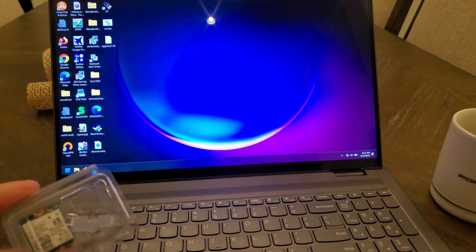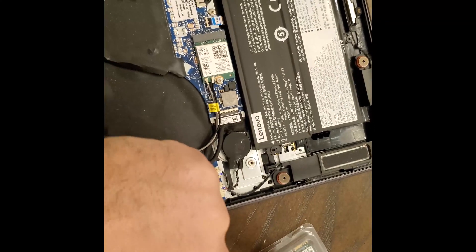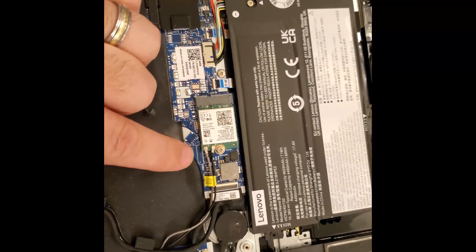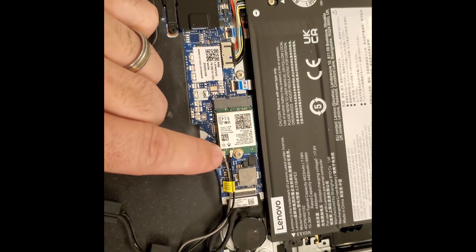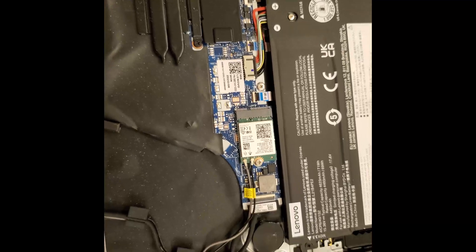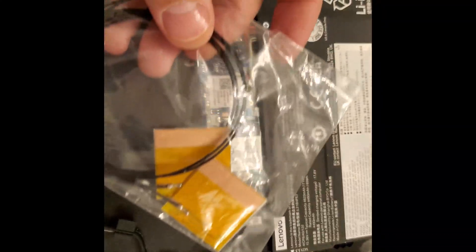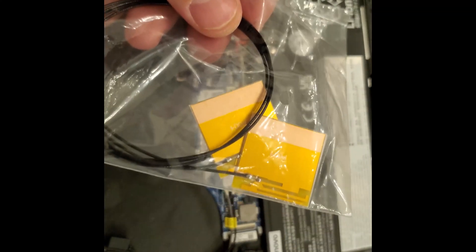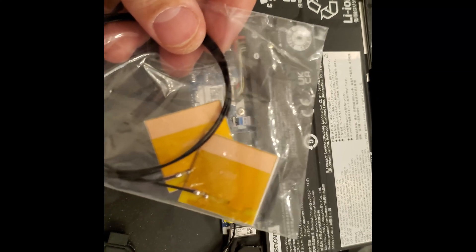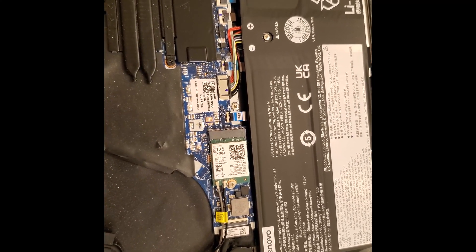Here we have the lid off. You can see the Wi-Fi 6E card, which is also an Intel one, like the Wi-Fi 7 card going in. I'm going to be reusing the antennas that came with the laptop rather than using the ones included with the new card. The antennas included with the Wi-Fi card are actually identical in every single way. I was presuming one was for Bluetooth and one was for Wi-Fi, so I don't think they use very well-tuned antennas in these things anyway.